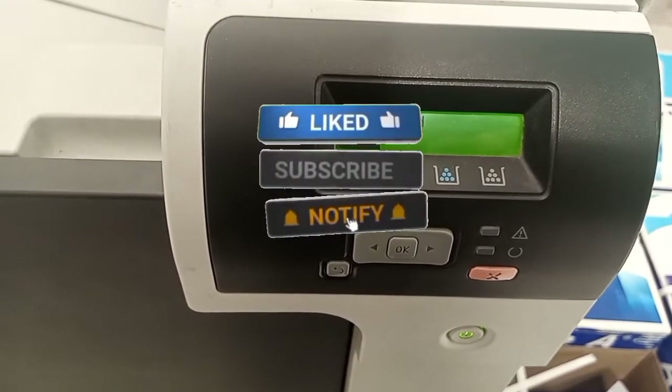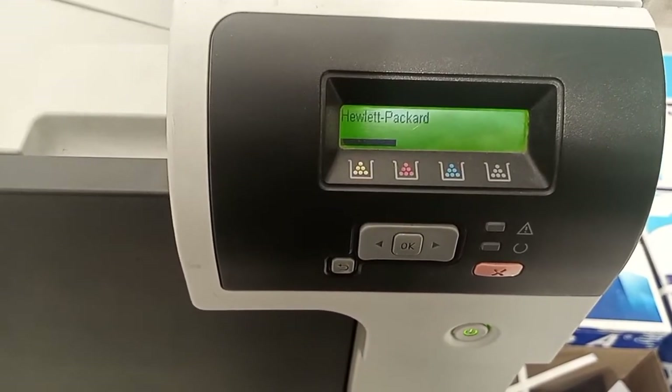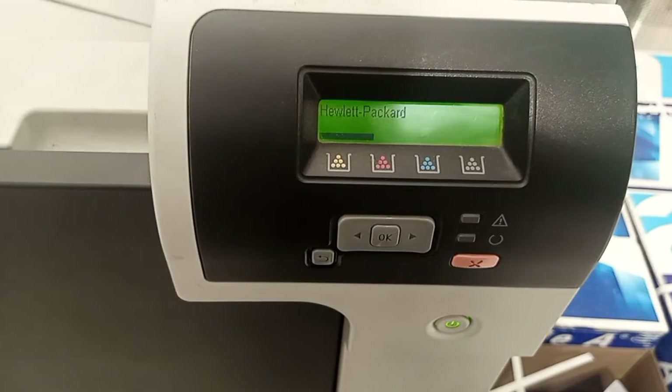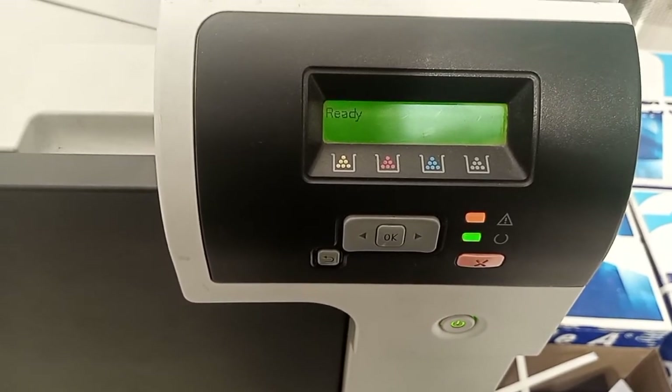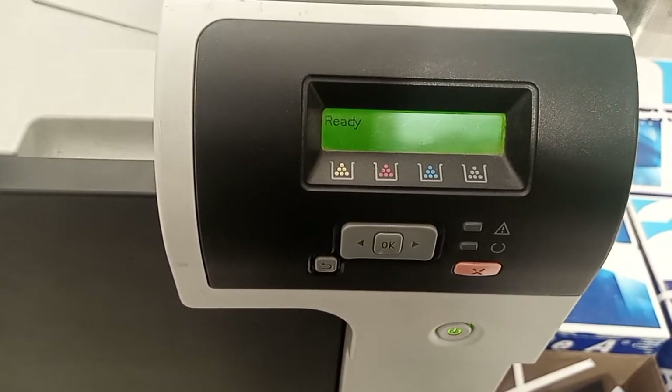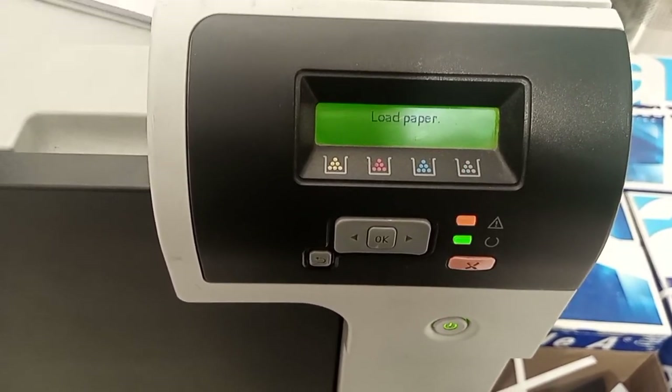Please like, subscribe, and share my channel. Now you can see the printer has gone to ready mode — the fault is gone. Thank you very much.